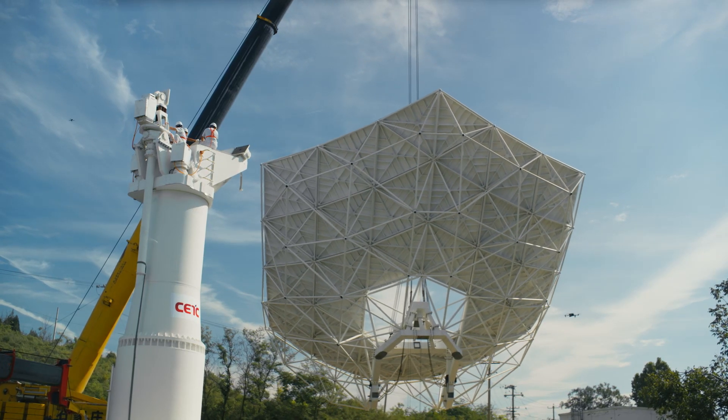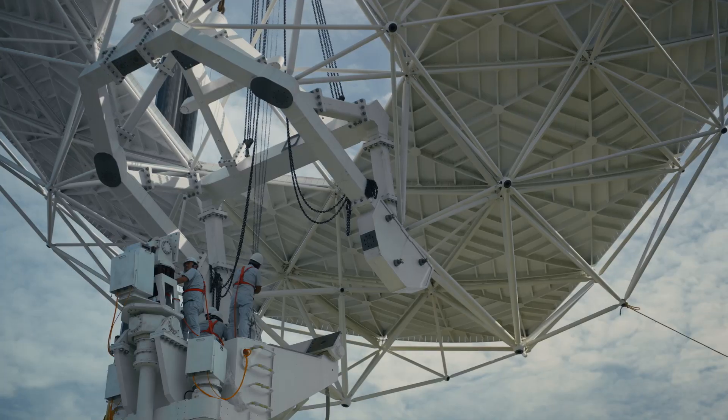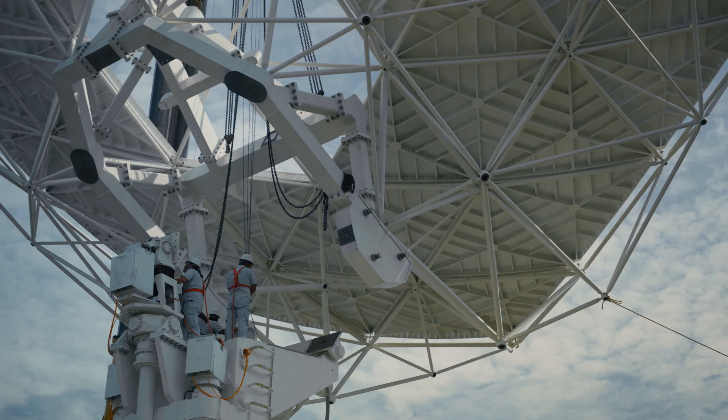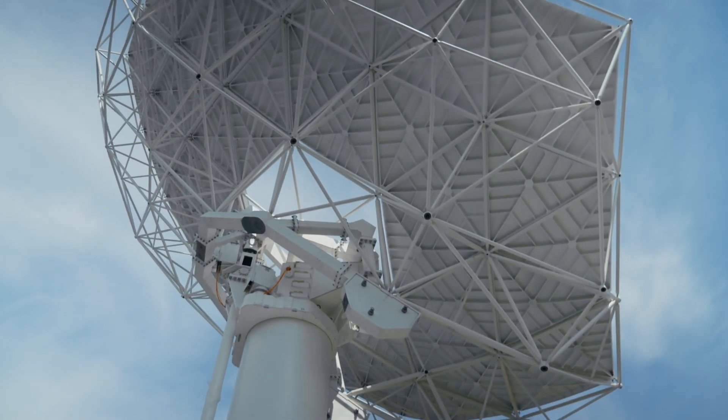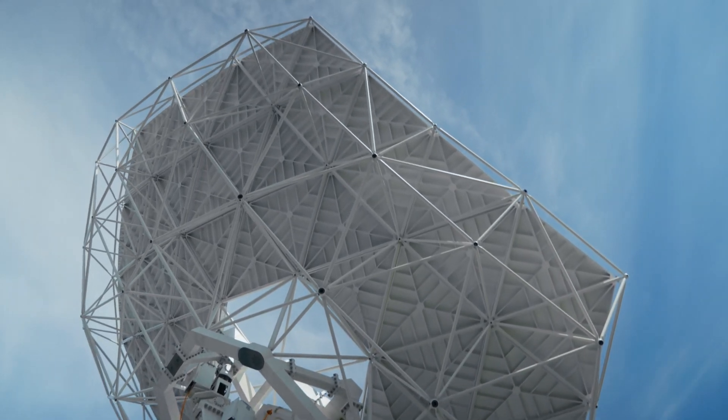What they've done in China is putting together the pedestal, the main reflector, subreflector, and dish control system. It was great to see that all coming together and everything fitting as expected, and it gives us confidence that whatever we're going to build in South Africa will be working as expected.